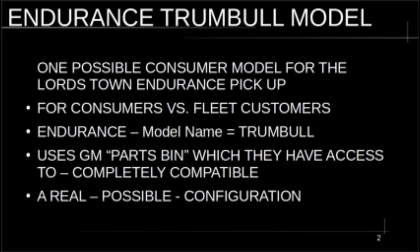This configuration uses the GM parts bin, which Lordstown Motors has access to. These parts should be completely compatible — Lordstown is a GM plant, it's in the supply chain. So there should be no problem implementing this configuration, and I think this is a realistic possible configuration for a consumer version of the Lordstown Endurance.